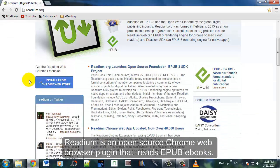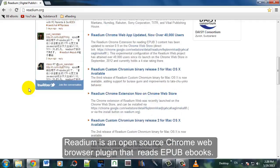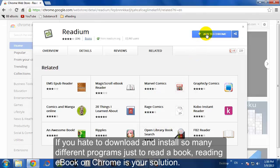Readium is an open source Chrome plug-in that you can use to read EPUB eBooks. Since it's open source, it's all free and it's pretty advanced. To install it, just go to the Readium.org website and then click Add to Chrome.